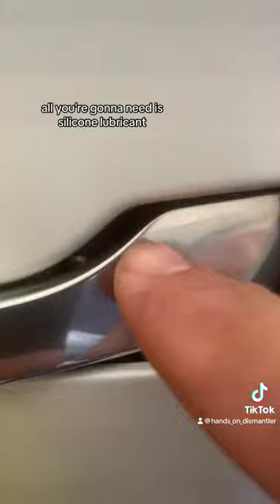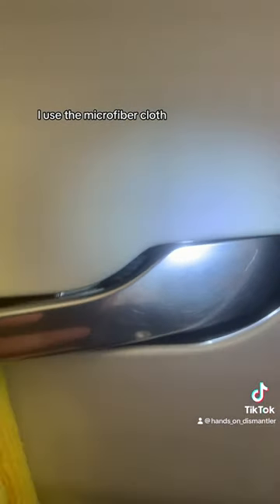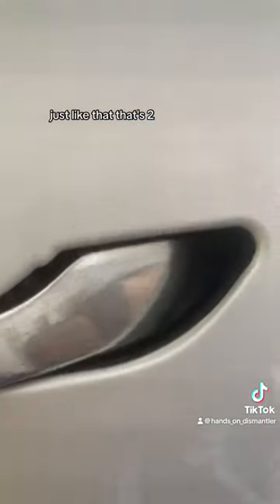All you're going to need is silicone lubricant. Right here is the pivot point for the door handle — you're just going to use something soft to hold it open; I use a microfiber cloth. Then spray just a little tiny bit of lubricant — you don't need a lot, like one or two little sprays, and that's it.